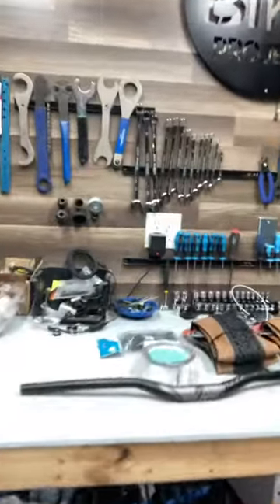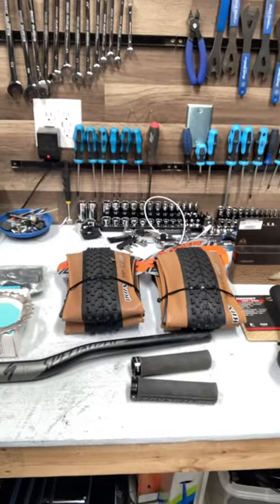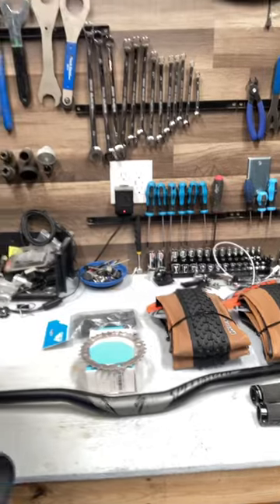Got some really nice parts we're going to put on this bike here, kind of a mishmash of some brand new tires and grips and things, as well as a drivetrain for my friend Mike Carter.